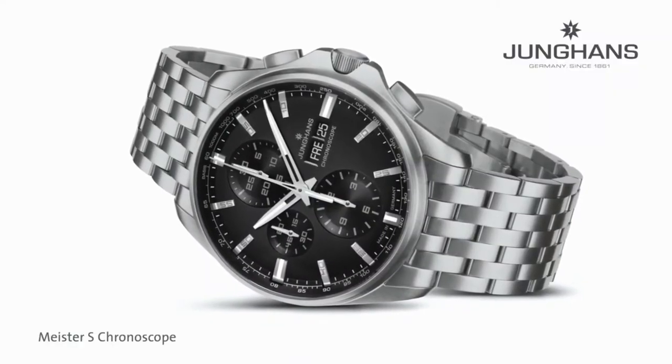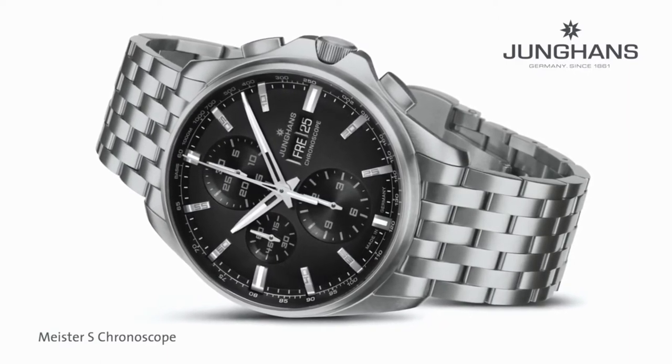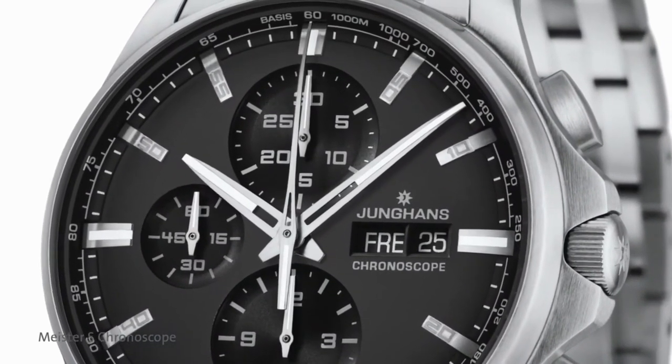If you have a closer look at the hands, you see that they have slight cutouts which make the SuperLuminova on the hands give the impression that the hands and the SuperLuminova are floating over the dial.